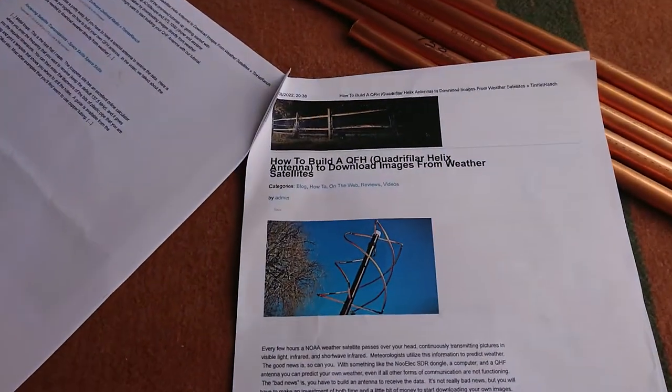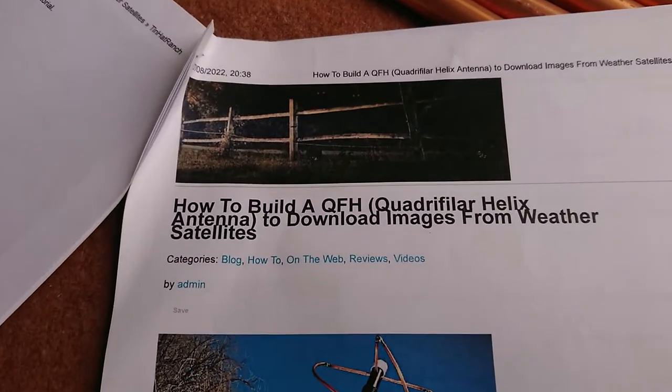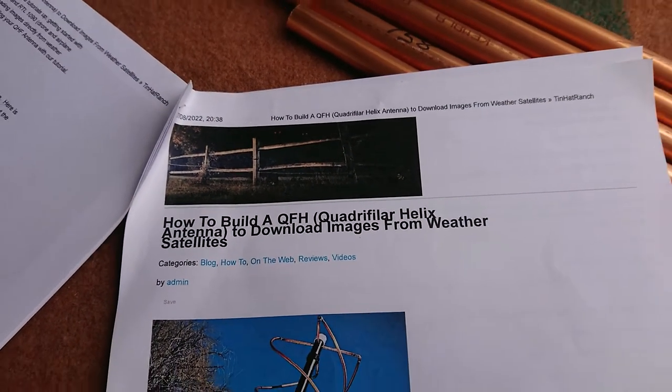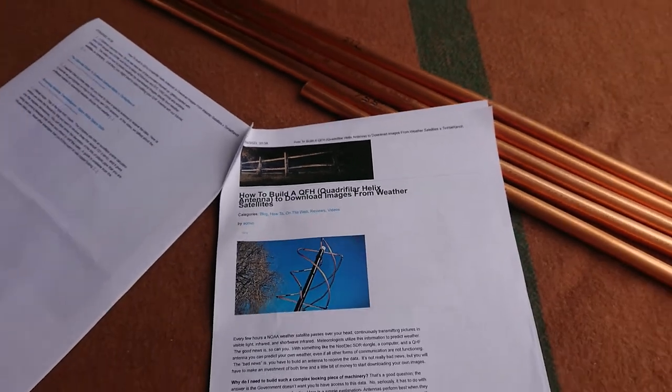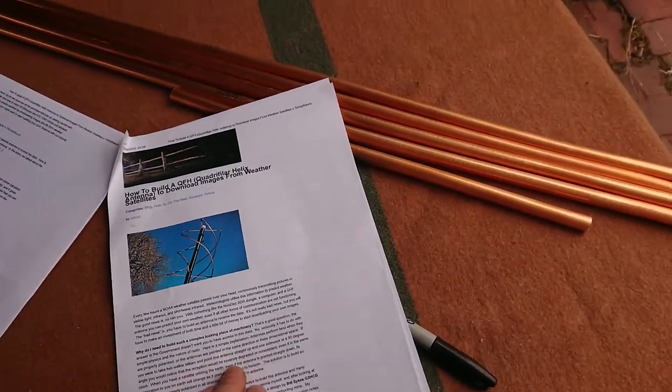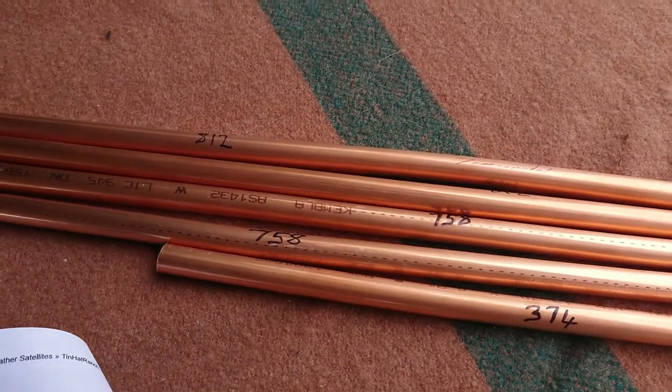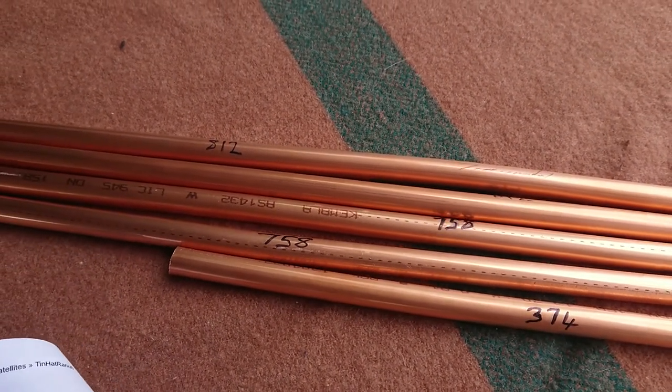The wind comes along and blows it away. I'm building a QFH helix antenna for weather maps. I've already cut some tube — cut them about five to ten millimeters over so I can get the precise markings and cuttings done.